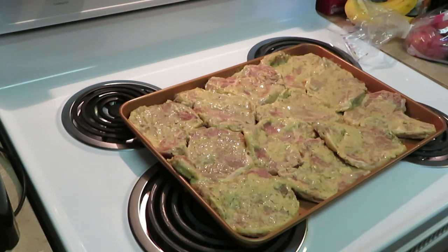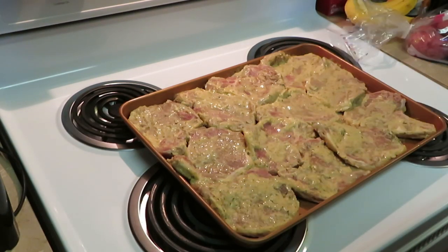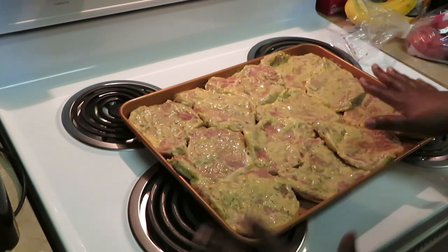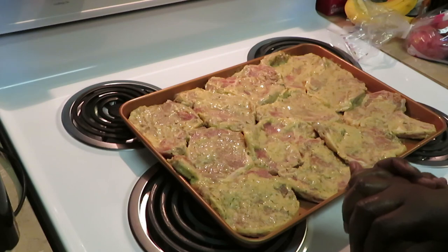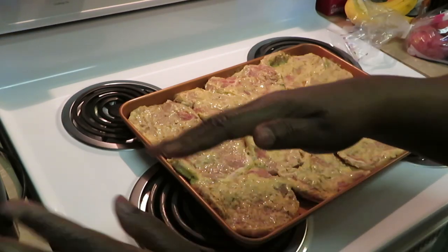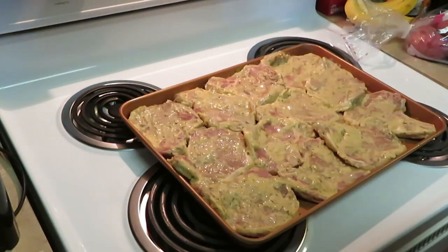I'm thinking about an hour total — I'm not going to flip them. I'll let y'all know how long it took. I want them to get all roasted and brown, and then I'm going to throw on the broil at the top so they get that nice brown coat. I know y'all are hungry — I'm getting hungry too! Let me get these pork chops in the oven and then I'll be back for the red potatoes.